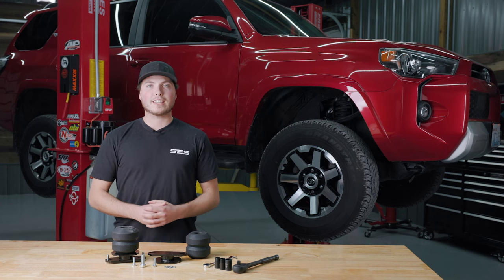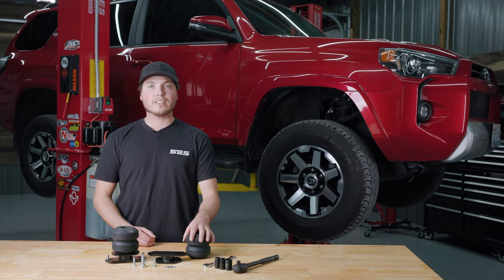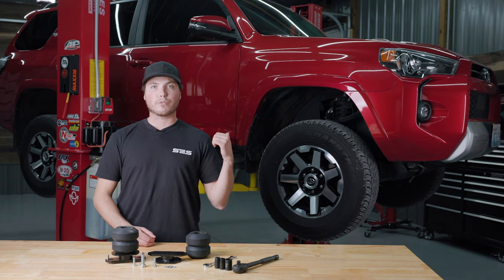Hey everyone, it's Mike from Timbron and today I'm going to show you how to install this Timbron SCS kit on this 4Runner.